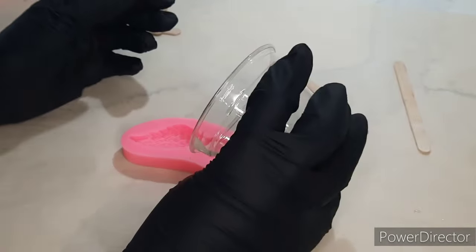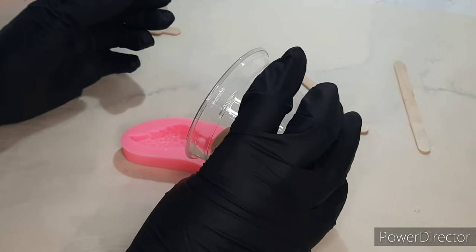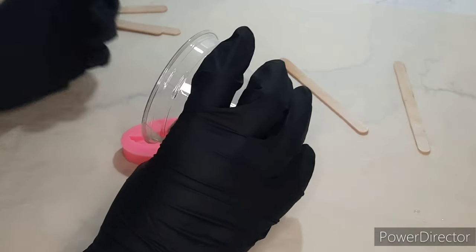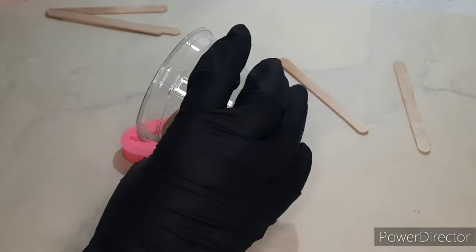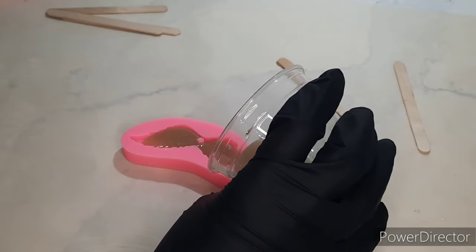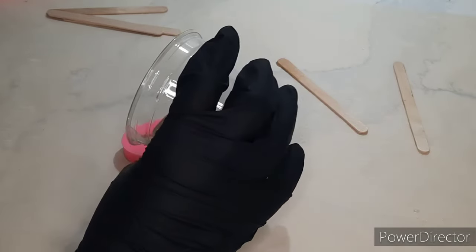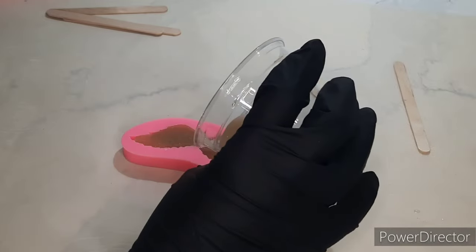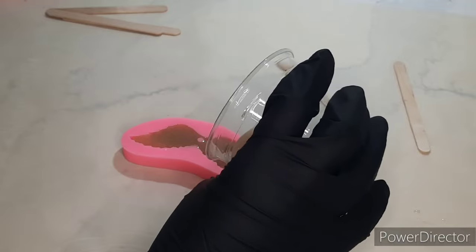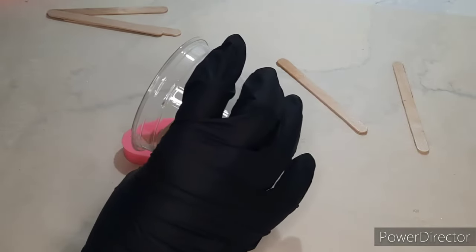As you pour the resin into the mold, you want to make sure that you fill it just to the top without going over. Whatever resin you put in a mold will always sink a little bit. In order to get the meniscus effect — which is a bubble over the top instead of a sinking effect — you're going to want to go over it the second day with a thin coat, and you'll see that in this video.